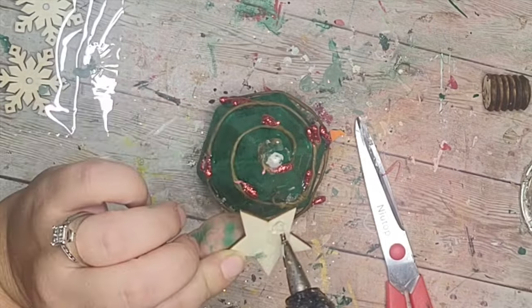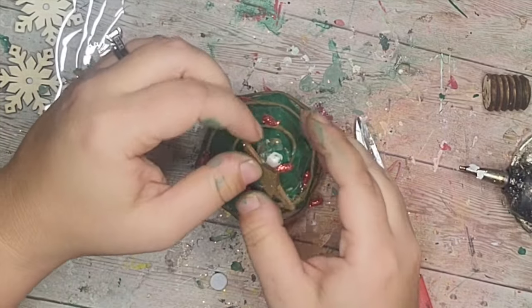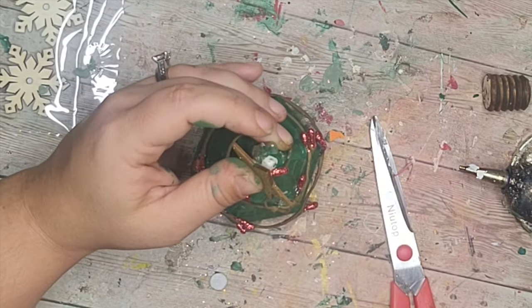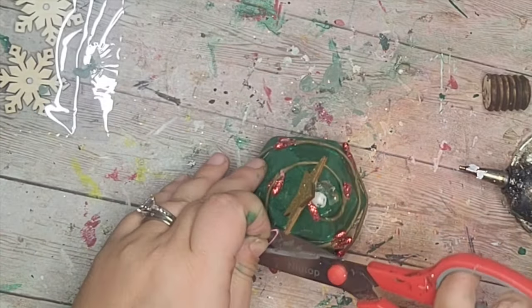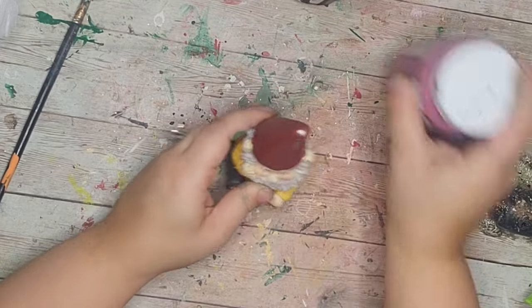Next I had this little gold glitter star from a wood pack and I hot glued that to the top of my little tree. That was it for this DIY — super simple to make, and I had all the pieces already in my stash.